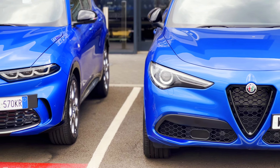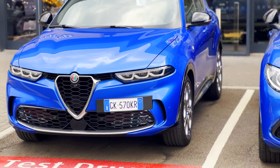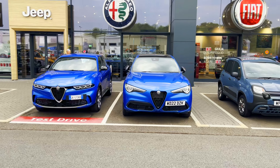Anyway, the Alfa might be different, I thought to myself, because it is an Alfa after all, isn't it? So first impressions were great. The Tonale is smaller and more delicate looking in the metal compared to the Stelvio, which loomed over the Tonale like a chunky older brother.